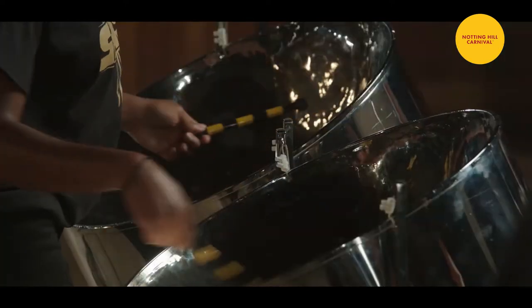My name is Patrick McKay, and I'm the coordinator of St. Michael and All Angels Steel Orchestra.